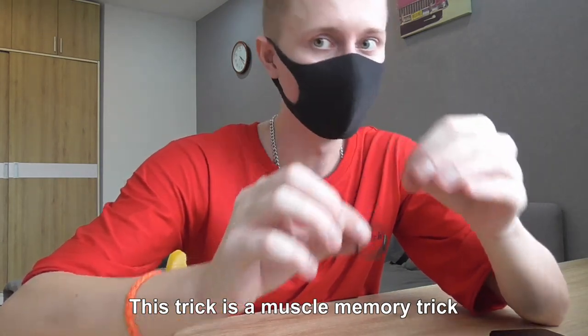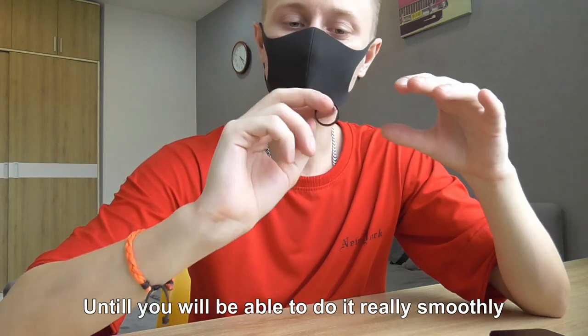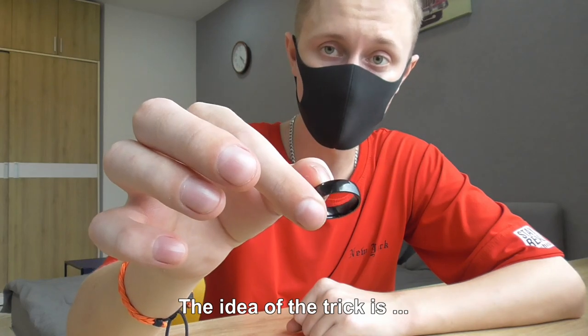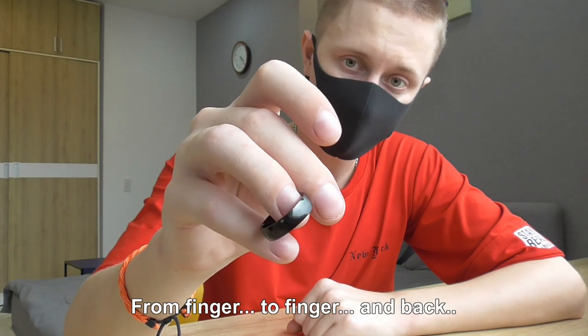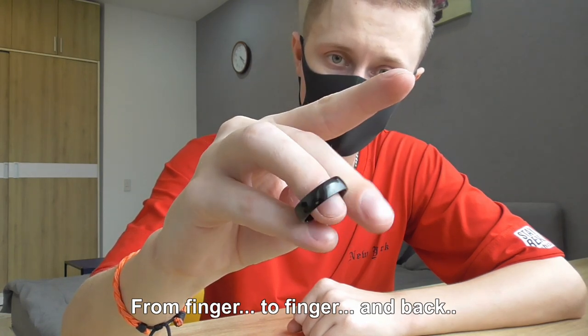This trick is not a magic trick — it is a muscle memory trick. You have to do it many, many times until you will be able to do it really smoothly. The idea of the trick is to roll it from finger to finger and back.